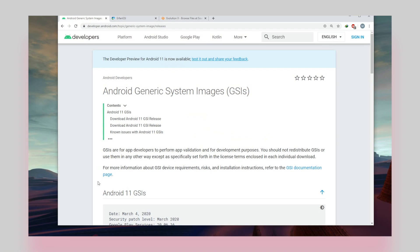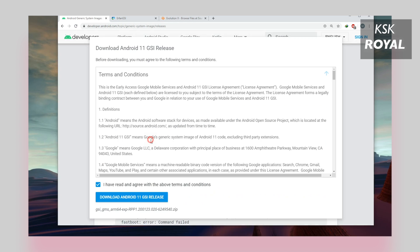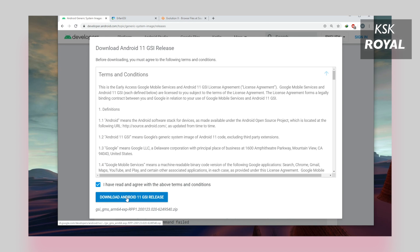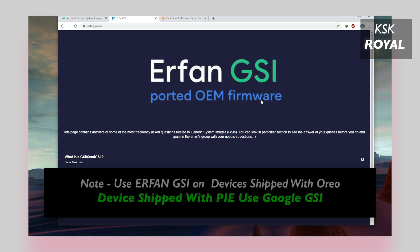Head over to the first link and download the latest Android 11 GSI from the Google website. Here, choose ARM64 Plus GMS and download it. Now keep in mind, you can only use a standard GSI, which is unmodified, if your device has shipped with Android Pie. In my case, my Redmi K20 Pro came with Android Pie, so I'm going to use the standard Google GSI. For other devices that shipped with Android Oreo, go ahead and download the Erphone GSI.